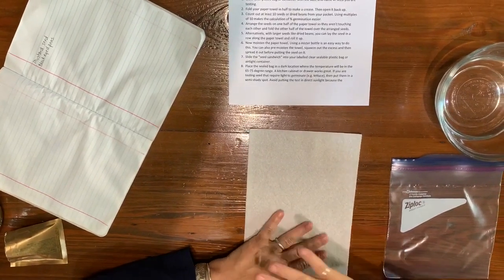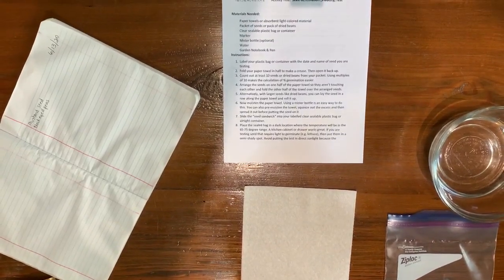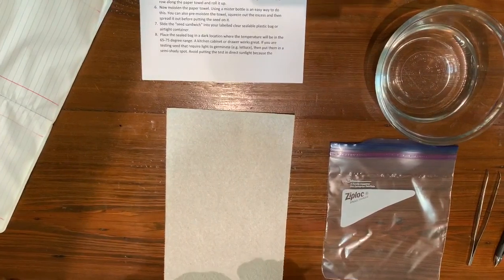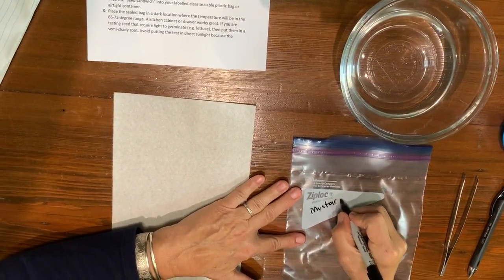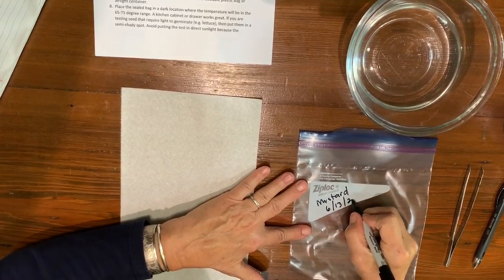Let's get started. Number one on the instruction sheet says to label your plastic bag or container. I'm going to put the date and the name of the seed. I'm going to do my mustard seed first, so I'm going to write mustard on here. And today's date is 6-13-20.